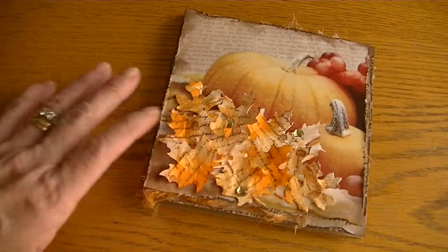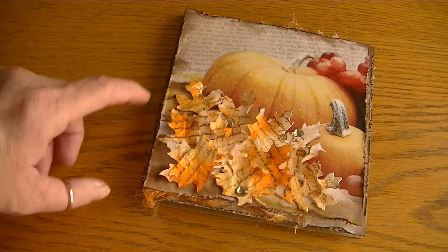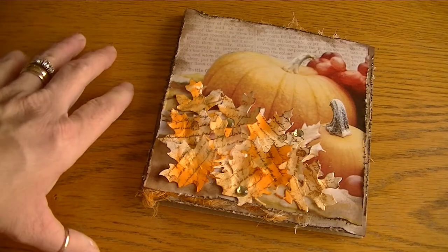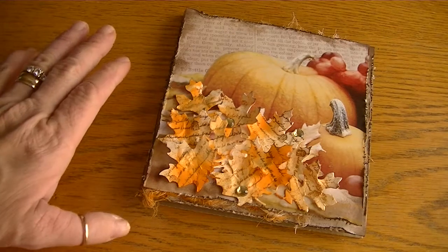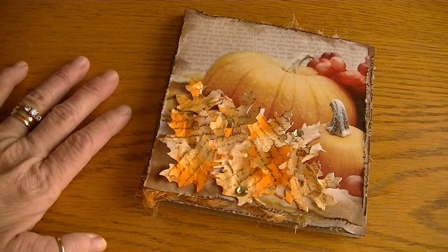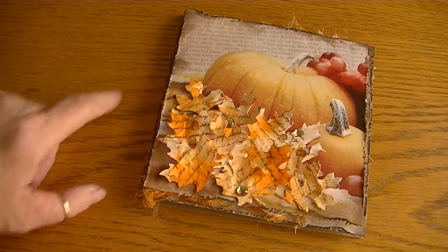Don't forget: when you spend thirty-five dollars or more on your Diamond Dies, use coupon code THANKSKAREN to save an additional ten percent off plus free shipping. Most of the dies are still on sale, so that's in addition to the sale price. Check out Crafty Bows — the link is below — and check out Diamond Dies.